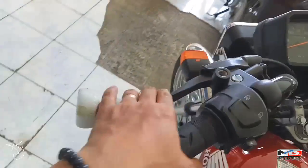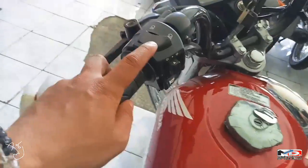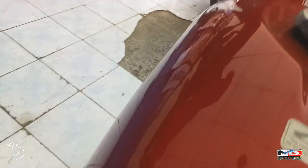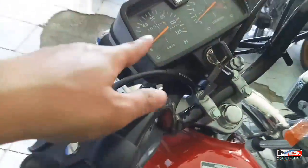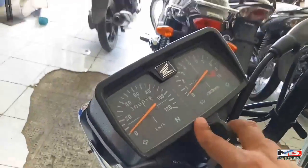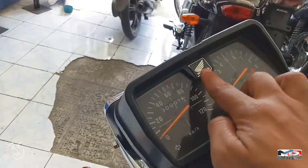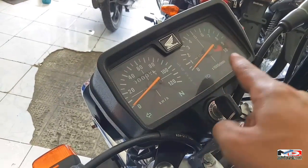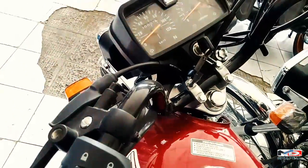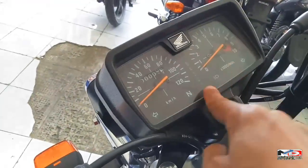Sa clutch niya, kita nyo, sobrang lambot. Ito yung high and low, signal light, busina. Sa ignition, ayan yung ignition. Sa gauge niya, ang makikita nyo lang — speedometer, odometer. May emblem dito, at signal kung naka left or right ka, at neutral. Pag naka high beam ka, makikita mo. May RPM siya, makikita mo yung RPM mo at yung gear mo kung ilan ka na.